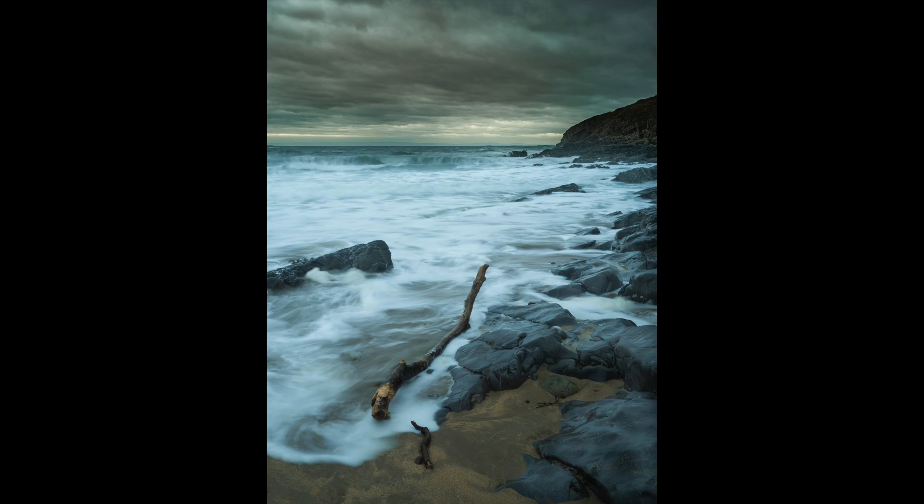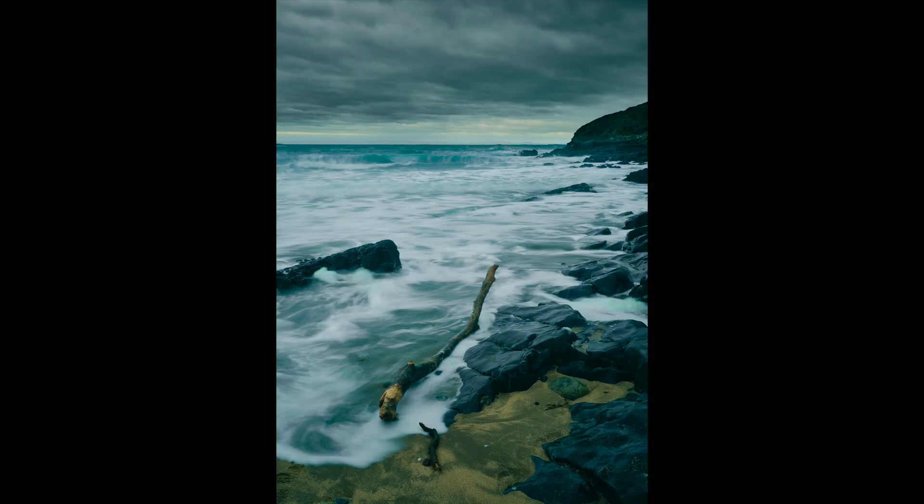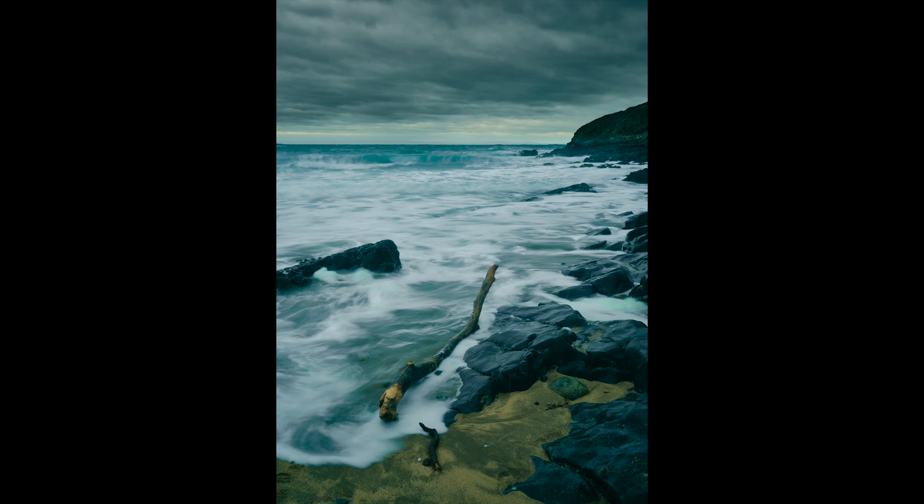Yes, I realize I'm probably only scratching the surface of the capability of both programs — I'm no Lightroom or Capture One guru, honestly. To my trained eye at least, I think the image edited in Capture One looks better. It just seems to pop off the screen more. It's more vibrant, it's a brighter image. Details seem to be sharper and more crisp, but not overly so in a distracting manner.